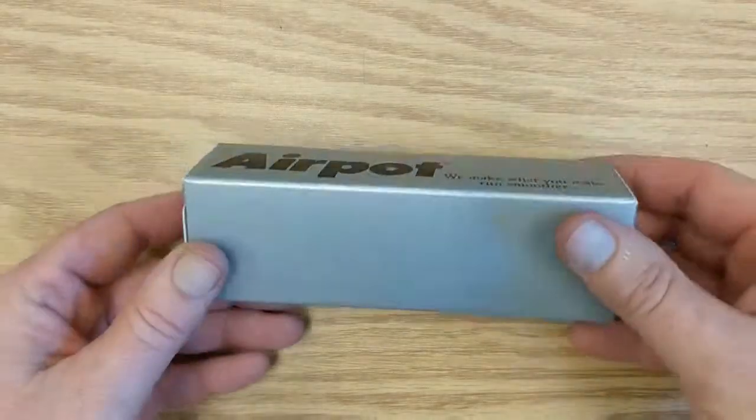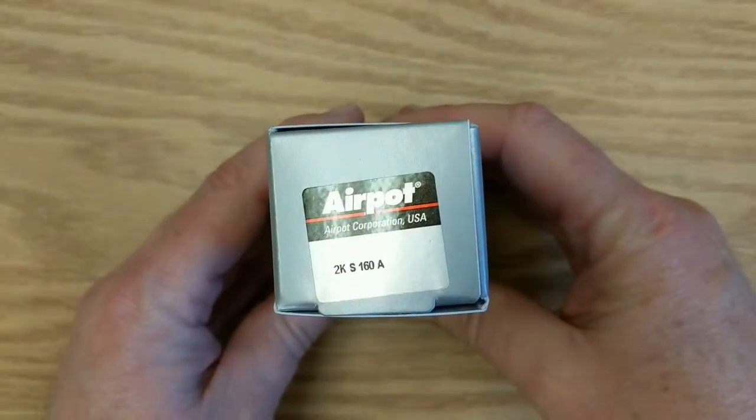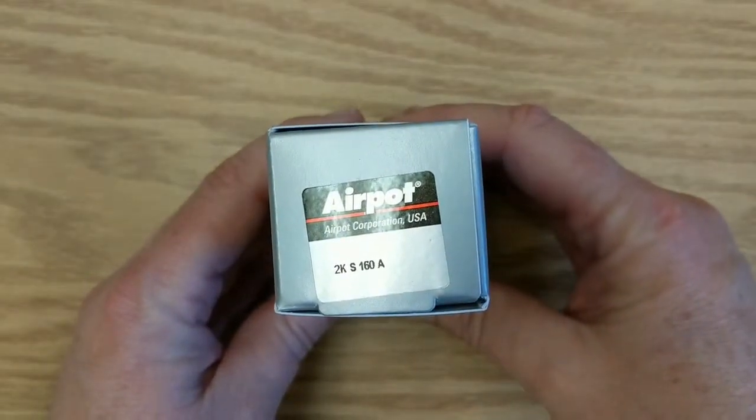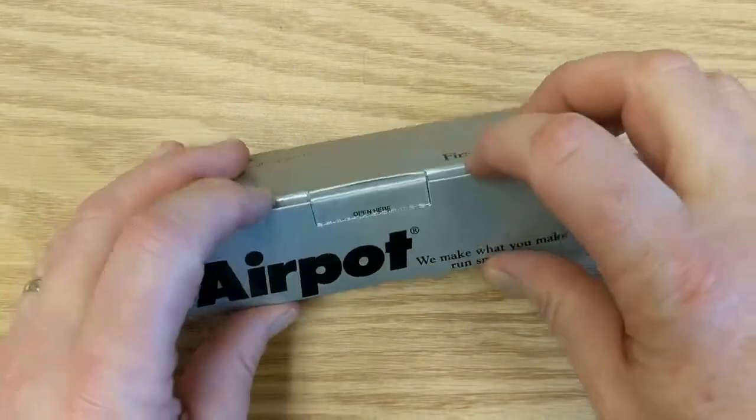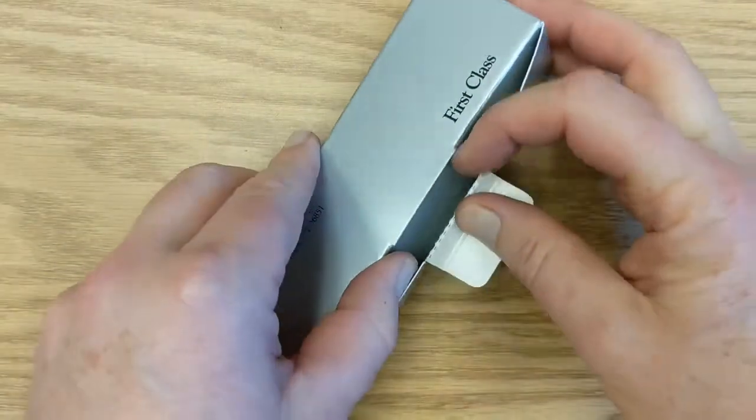Hi, it's Tom from AirPot. So you've received your sample box from AirPot — in this case a 2KS-160A dashpot. I'm going to show you today how to mount it and adjust the damping on it.